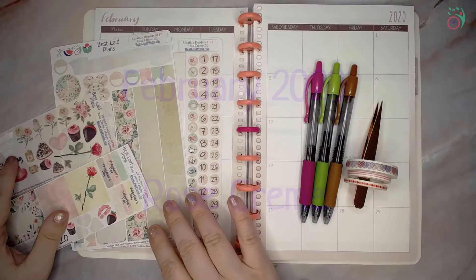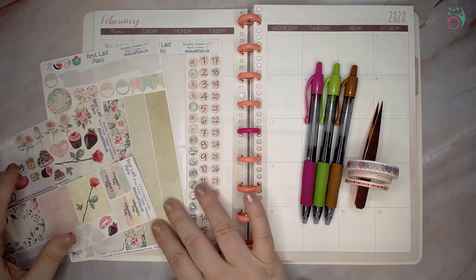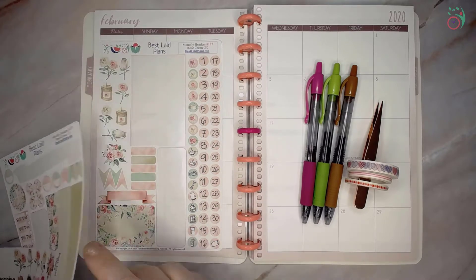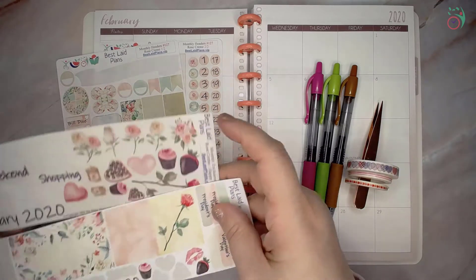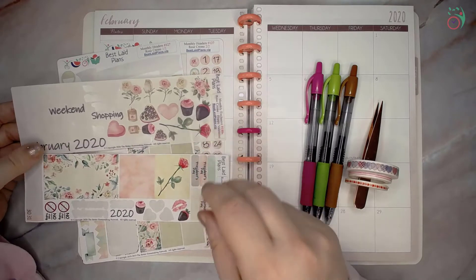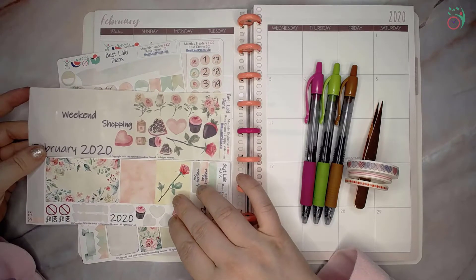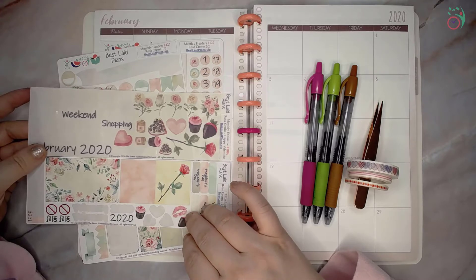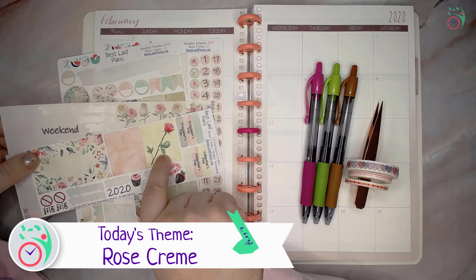I've already done my massive monthly setup. Here is what's left of the monthly stickers. I've used a few of the headers because they are used on the other pages, and I'm using the exclusives that come in the subscription box. These are February's, so they would have come in the December subscription box. These are specifically made for the planner that you subscribe for.